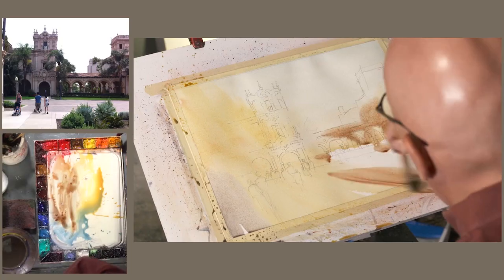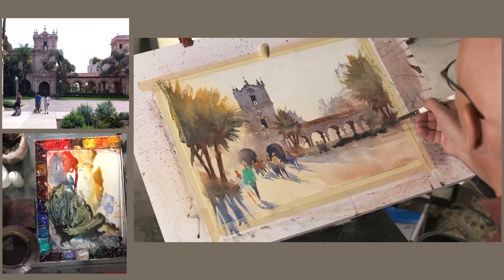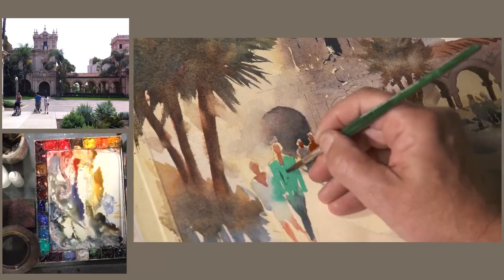The 7-step plan that I've outlined in my landscape video will help a student to develop a better process for painting a landscape — for any kind of painting, actually. A lot of watercolor revolves around a good plan, and I think those 7 steps really are a good plan.